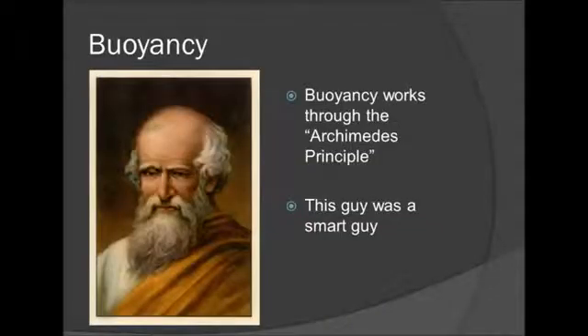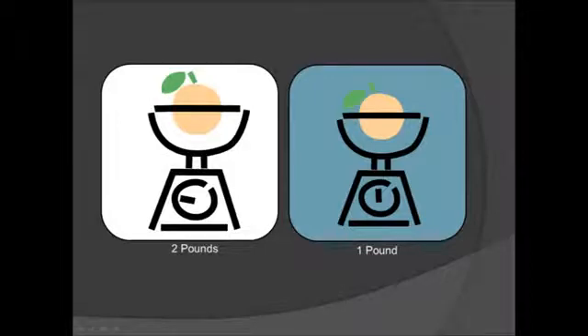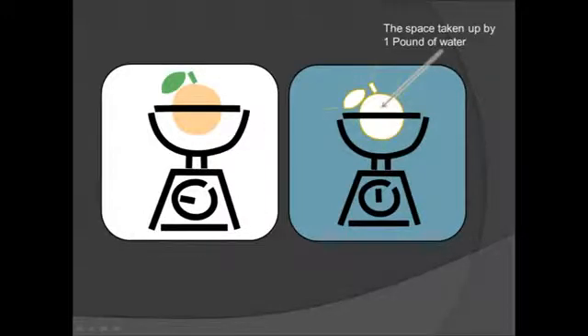The engine operates by a principle known as buoyancy, which was discovered by Archimedes. He was a really smart guy. Archimedes found out that an object weighs much less under the water than it does out of the water. This is because the water will create a buoyant force on the object. Archimedes found that this buoyant force was exactly equal to the weight of the water which is displaced by the submerged object — in this case, an orange. Basically, the water wants to fill in the hole which was created by the object, and tries to push it up out of the way.